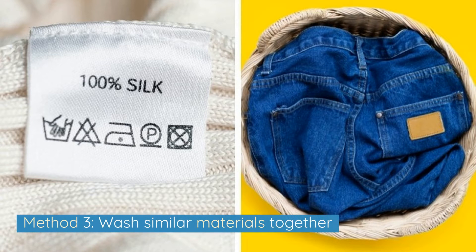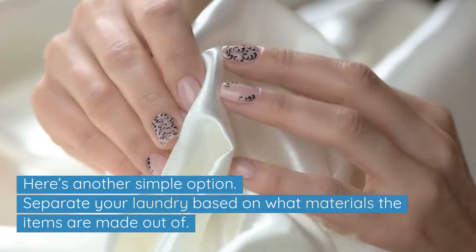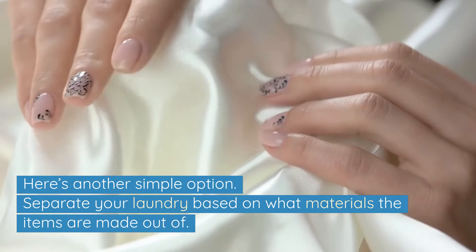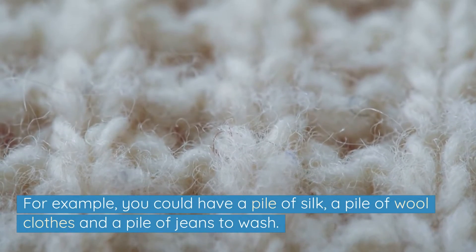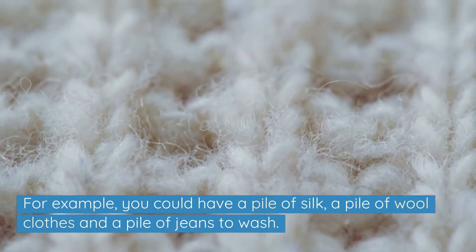Method 3: Wash similar materials together. Here's another simple option — separate your laundry based on what materials the items are made out of. For example, you could have a pile of silk, a pile of wool clothes, and a pile of jeans to wash.